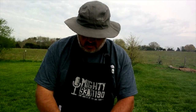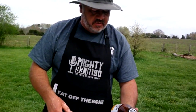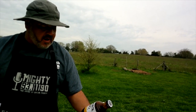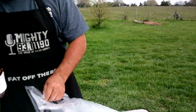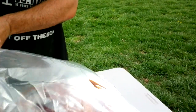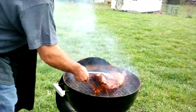Take a little bit of your sauce — this is Rib Rack barbecue sauce, doesn't sponsor us, I bought this — and put it right in the bag. You can use any sauce you want. With the lid off we start to see some fire.